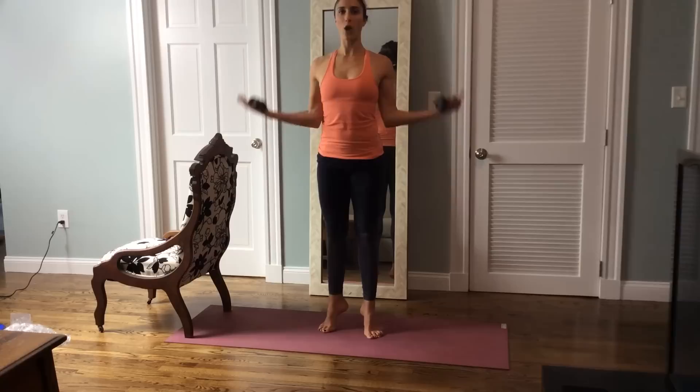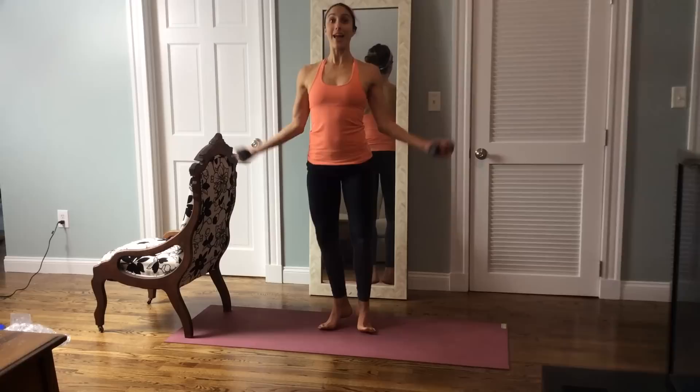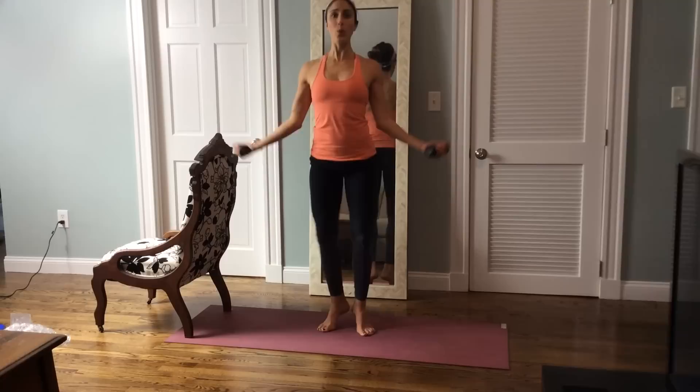Arms go down, just hold it up. Draw the stomach in. You're nice and tall. This is not just a rest — you're actually drawing the stomach in, squeezing from the inner thighs. You're going to bend and squeeze up, bend and squeeze up. Take it down and squeeze. Exhale. As you lift, you're like zippering up your inner thighs and squeezing them together.